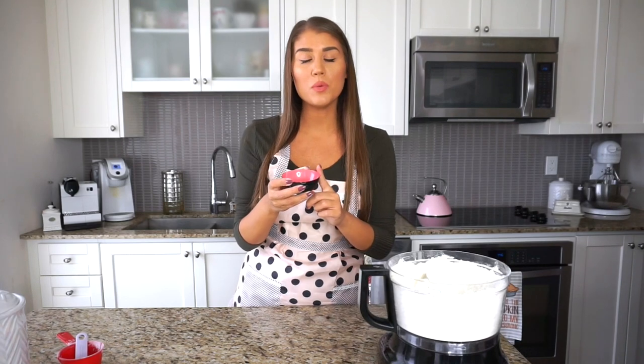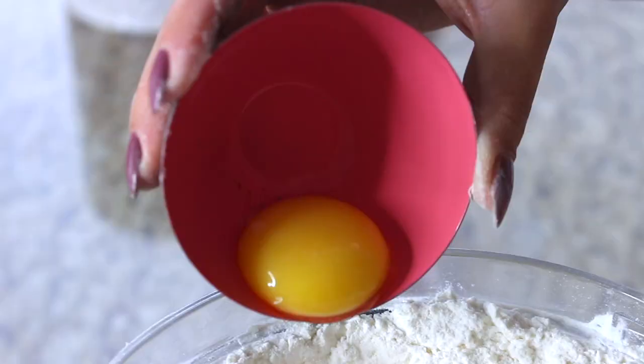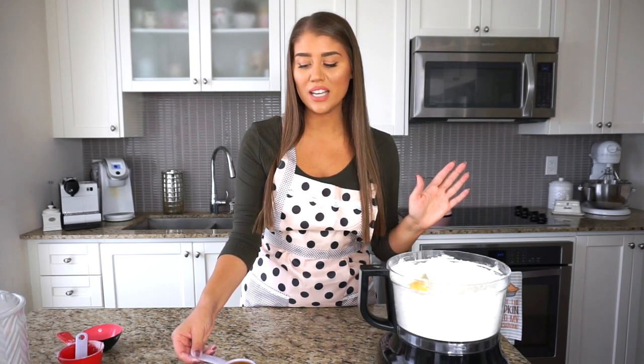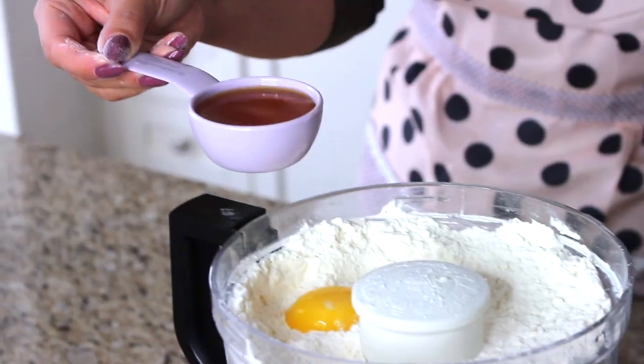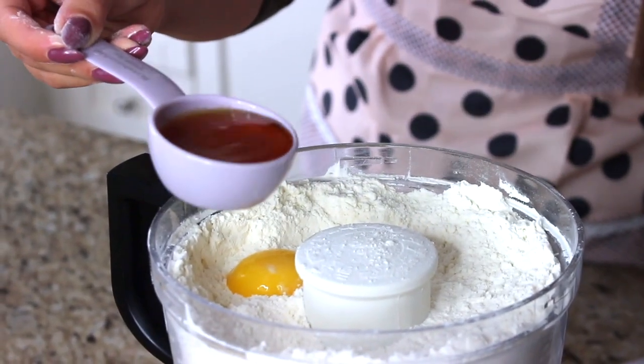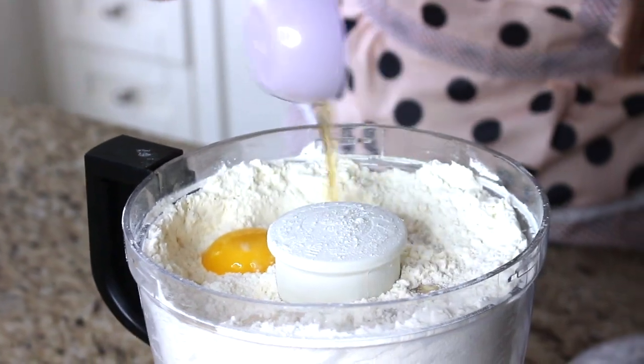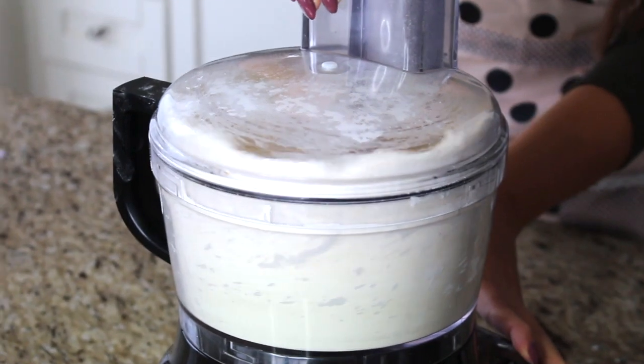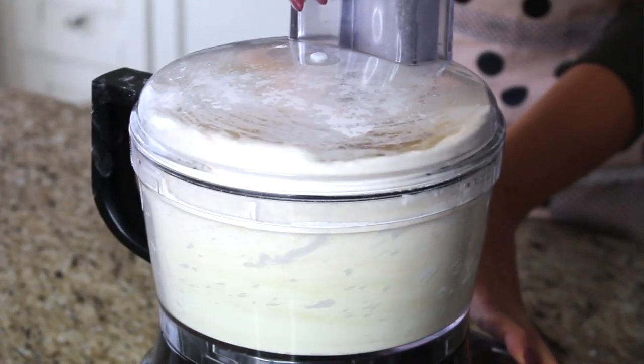Now we are adding our wet ingredients. We are going to be adding one egg yolk. Don't throw away the whites because we will be needing all the whites we can for that meringue later. So set the whites aside, but we need one egg yolk right in the mix, and then we need two and a half tablespoons of cold water and also half a tablespoon of rum extract — that's why the water looks a bit amber colored. Right in the mix, and we are going to pulse this until a dough forms.